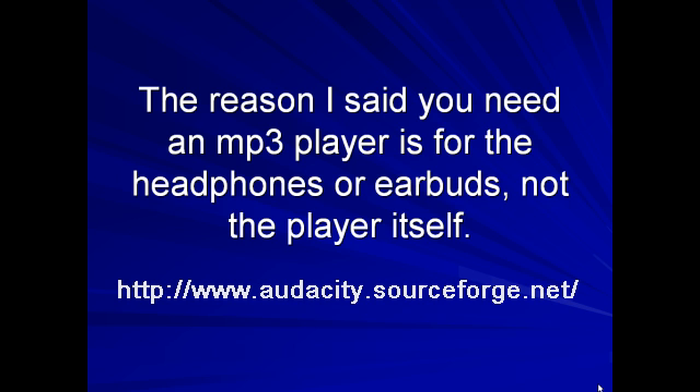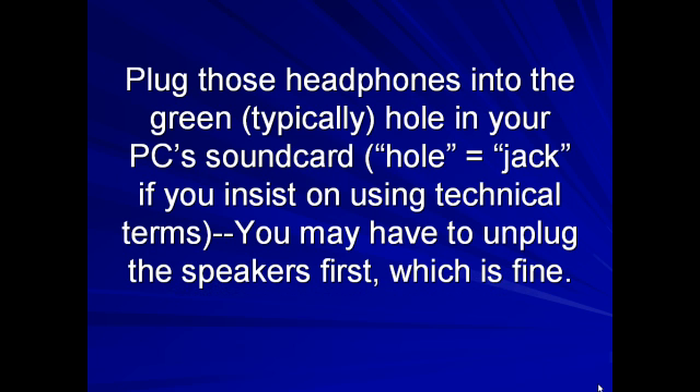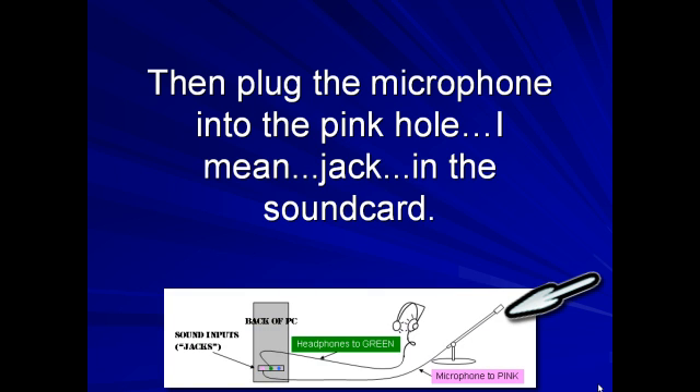The reason I said you need an MP3 player is for the headphones or earbuds, not the player itself. Plug those headphones into the green — typically — hole in your PC's sound card. A hole is a jack, if you insist on using the technical terms. You may have to unplug the speakers first, which is fine. Then plug the microphone into the pink hole — I mean, jack — in the sound card.